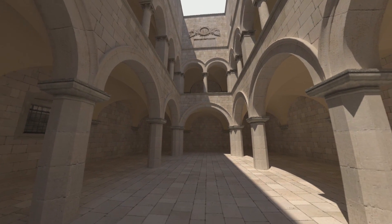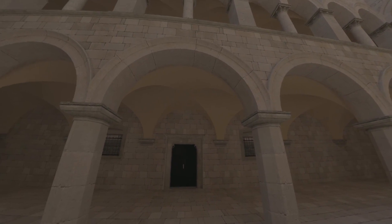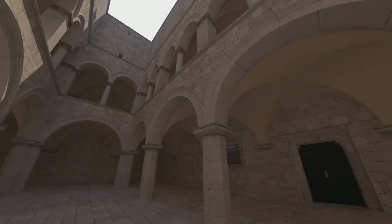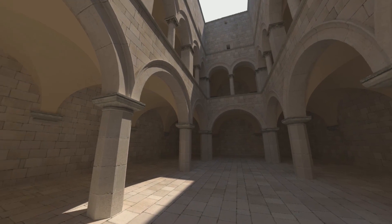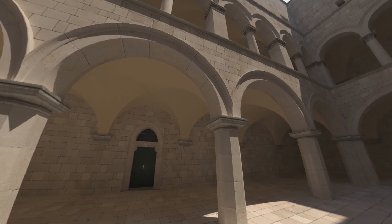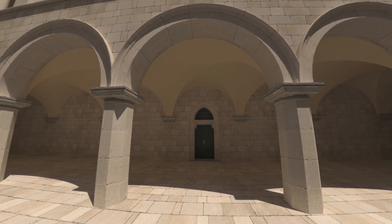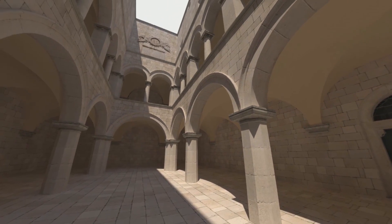You guys ready? Here we go! Whoa! That's actually better than I thought it would be. This is actually my first time trying VR too, so it's kind of dope to see it in action. I think the fact that V-Ray rendered a different image for each eye really makes it look better and less flat. Nice! The materials actually look really good.